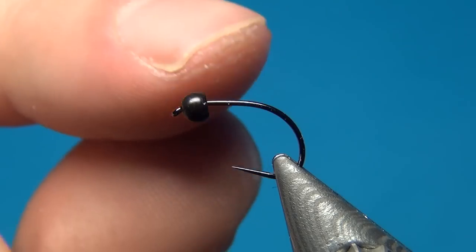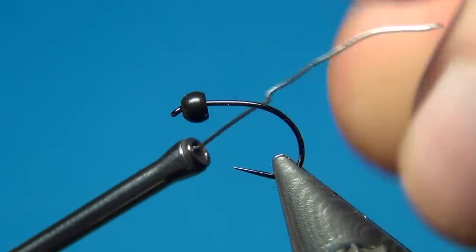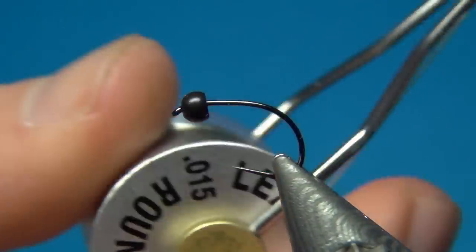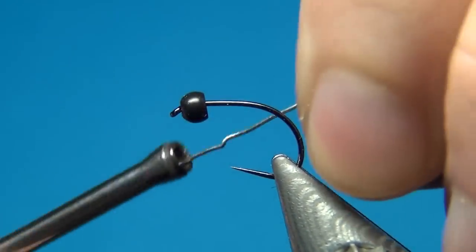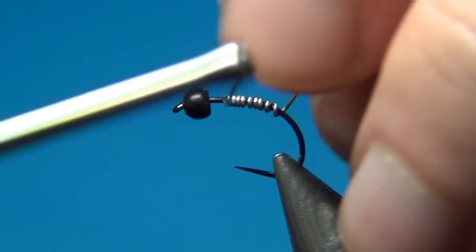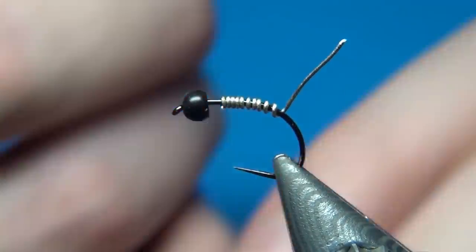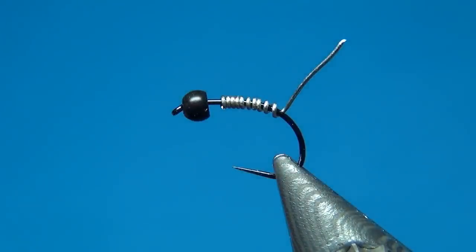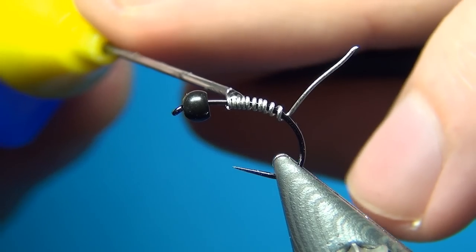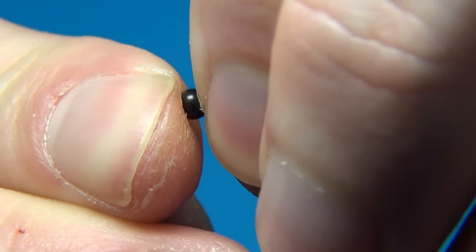The bead is a black brass bead, 2.8mm. To secure the bead and to add some weight to the fly I'm going to add some 0.015 lead free wire. Make sure to get the lead free stuff. Here I want to make about 9 turns or so. Then you can break off the end closest to the bead really close, and then I'm going to add some glue and push it up inside the bead.